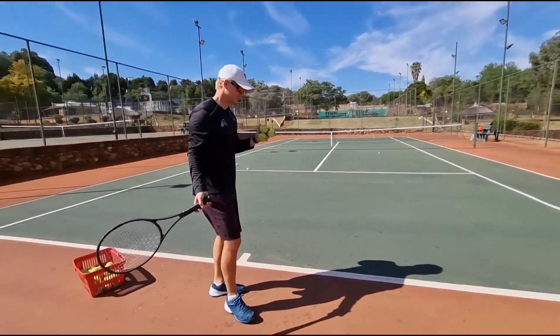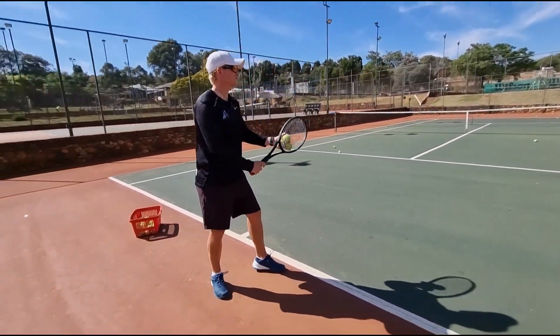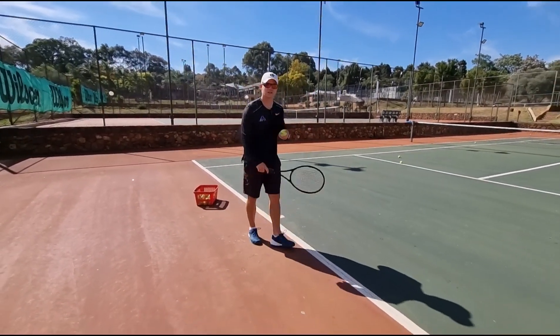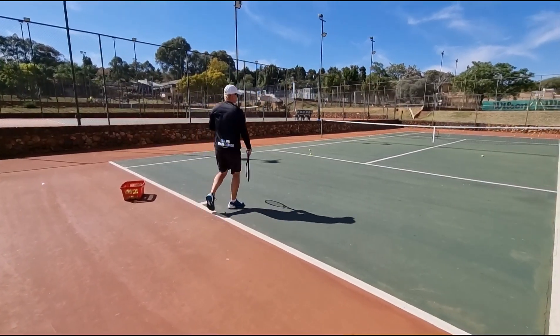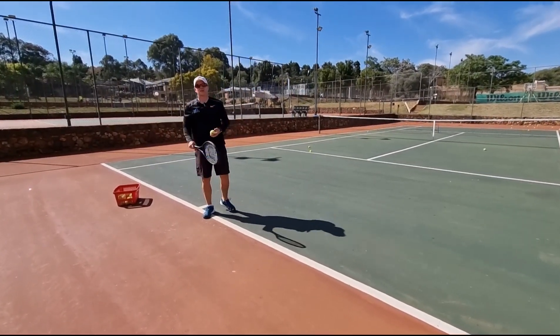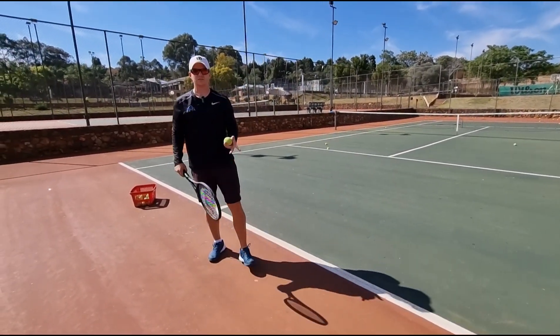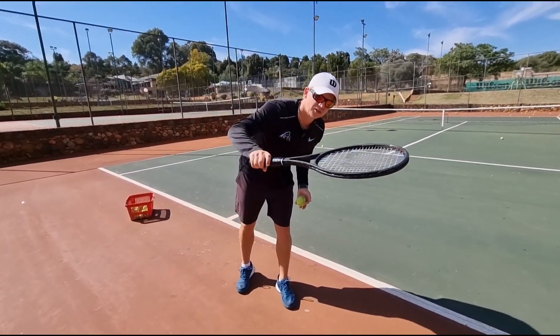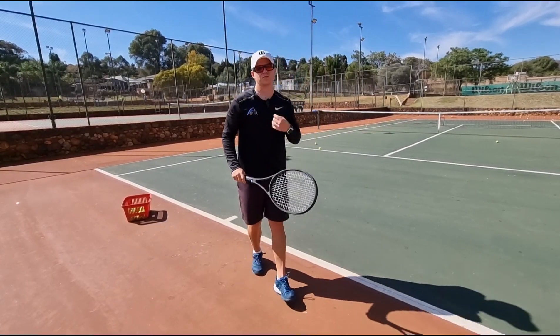Let me show you what happens if you pull your left arm down too soon. Everything seems fine, but I'm just pulling it down — that ball will go down. Pulling it down too soon will cause it to go down. When your left arm goes down, it pulls your head down, and if your head goes down, the racket head goes down, and finally the ball goes down. That's why it's going in the net.